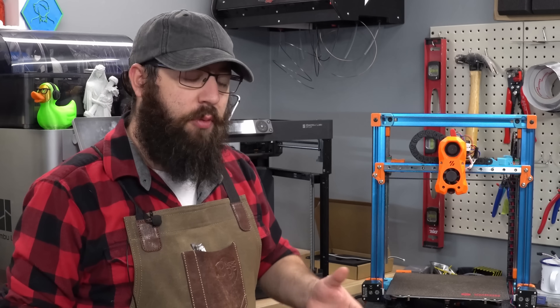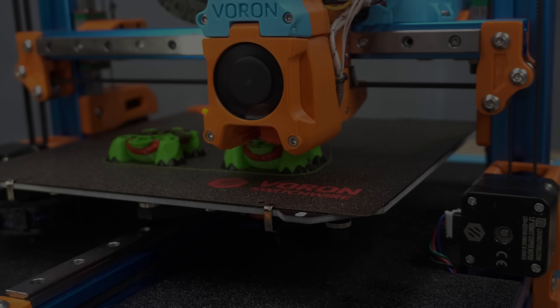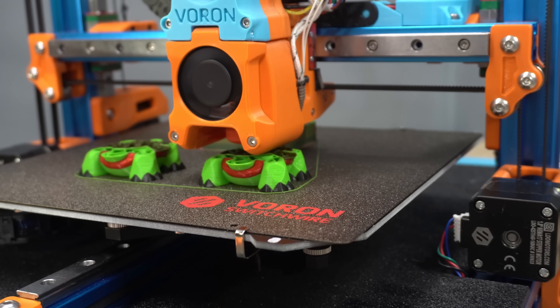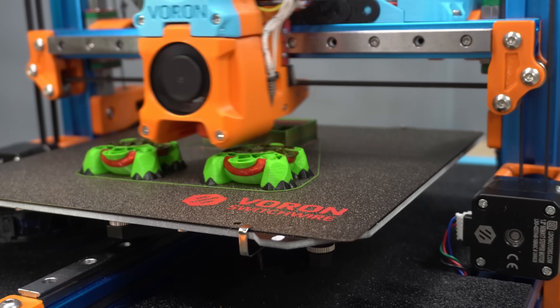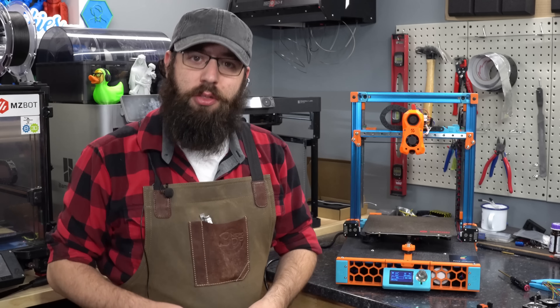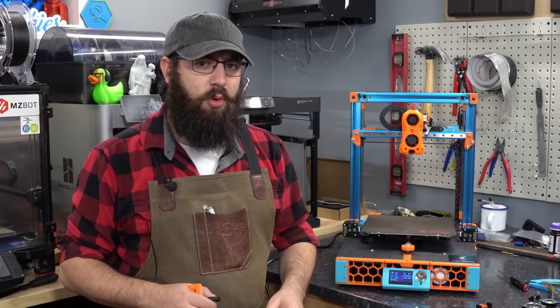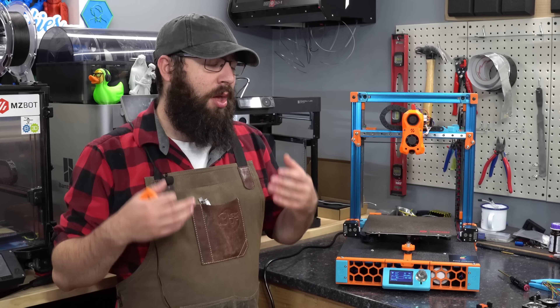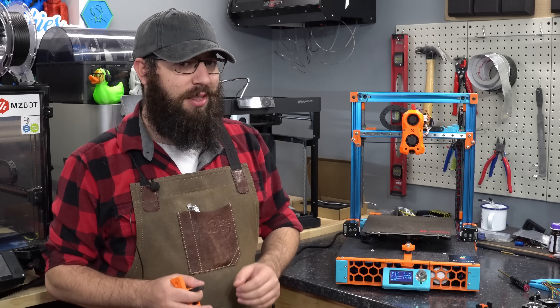This right here is my Voron Switchwire. It's a Core XZ printer, which means the Z motion is driven by belts. I love belted Zs on 3D printers — it has numerous advantages. It can be cheaper than a traditional lead screw setup, you don't have to worry about lead screw wobble, it can be more compact, and it's much faster. So if you're printing something with a lot of Z hopping, you can actually save quite a bit of time.